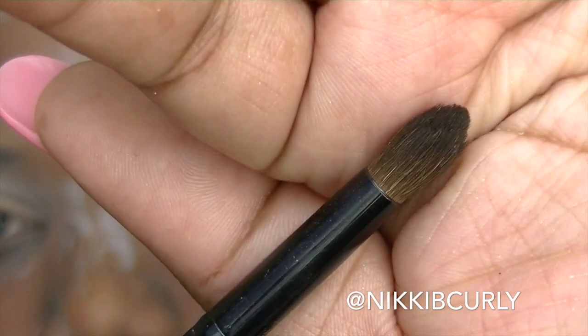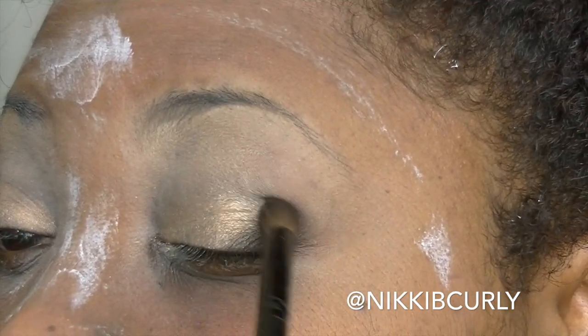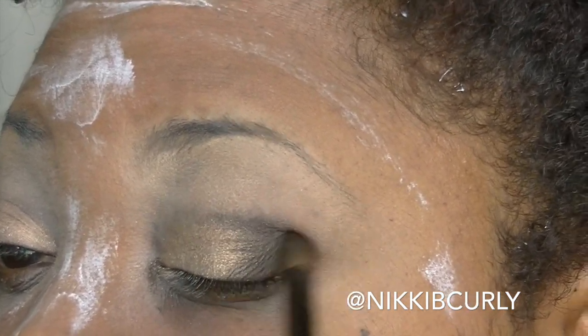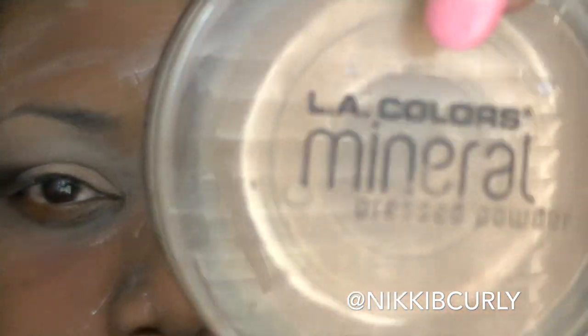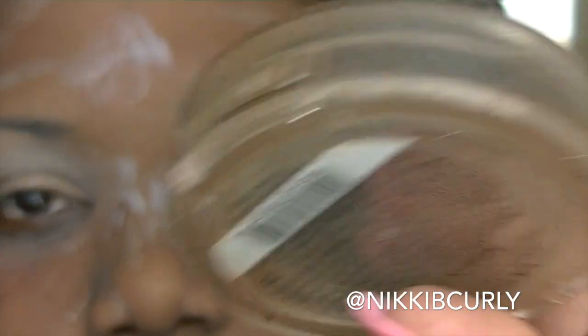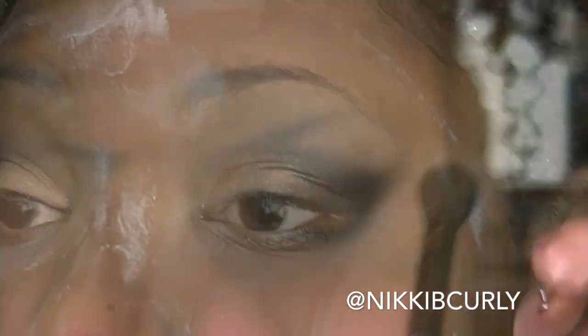I'm going to use this dark brown, use a crease brush, and put it in my outer V. Next, I use this LA Colors Mineral Press Powder in Ebony to act as my transition color and also help blend out that dark brown. I use this fluffy blending brush.